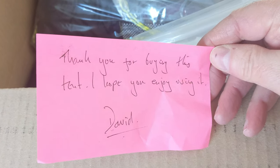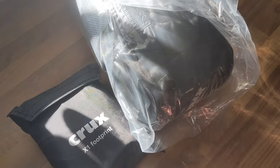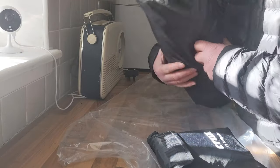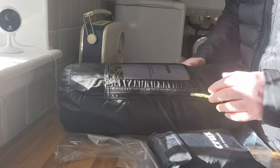Thank you for buying this tent, I hope you enjoy using it. Thanks David. So as you can see it's a Crux X1 — it's actually the X1 Assault. So I bought this as a lighter alternative; as you can see there's the Two Marab Summit and the Black Diamond vestibule.